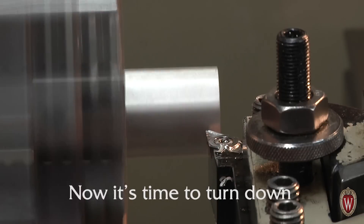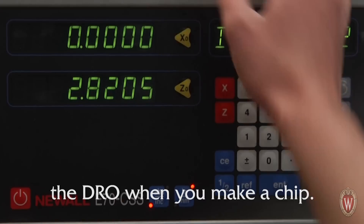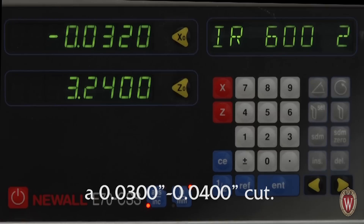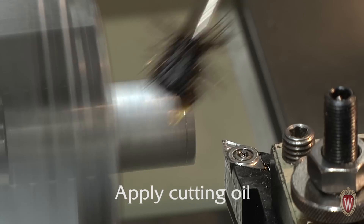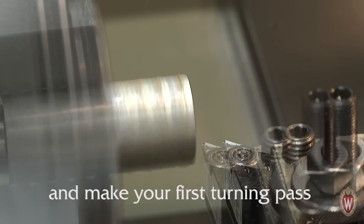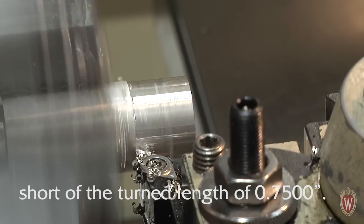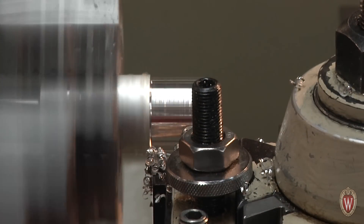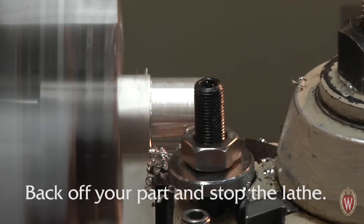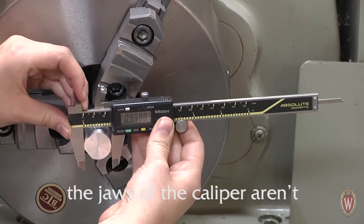Now it's time to turn down the diameter. Touch off using the X axis and zero the DRO when you make contact. Adjust the X axis to make a 30 to 40 thousandths cut. Zero the X axis on the DRO again before you make a pass. Apply cutting oil and make your first turning pass, making sure to stop 10 to 15 thousandths short of the turned length of 0.75 inches. Back off your part and stop the lathe. Grab your calipers and measure the diameter of your part, making sure the jaws of the caliper aren't touching a flat.